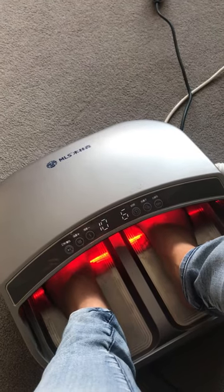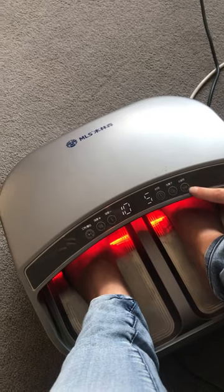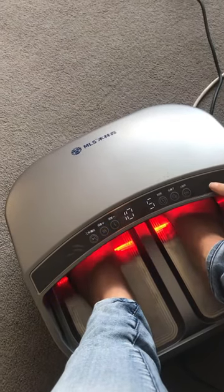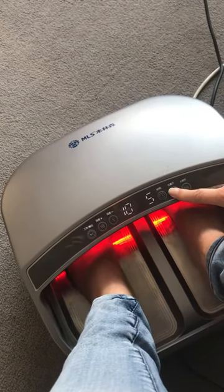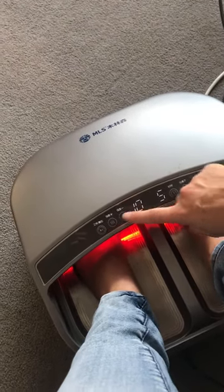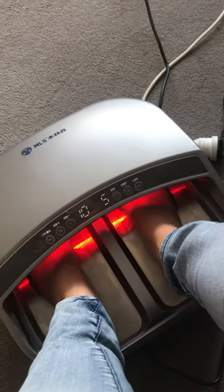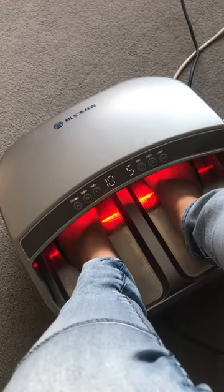There's a real tingling on the bottom of my feet. This is the terahertz setting — so that's off and this is on. This is the ion setting — that's off and that's on. This is just the timer, this is the intensity which you can take up and down, and this is just the power button. That's what it looks like.